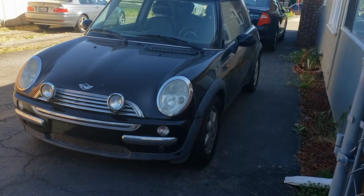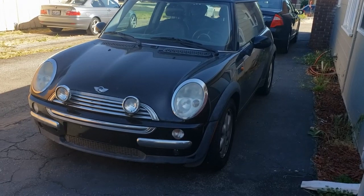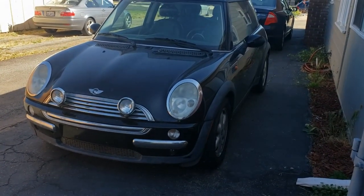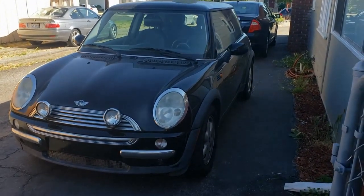Let me know in the comments down below if I should wrap it — that'll be another episode and you can see my wrap skills. It's not really that hard on this car, kind of, but not that hard. Or a whole new paint job, but if I do a paint job I want to paint it back the original color.